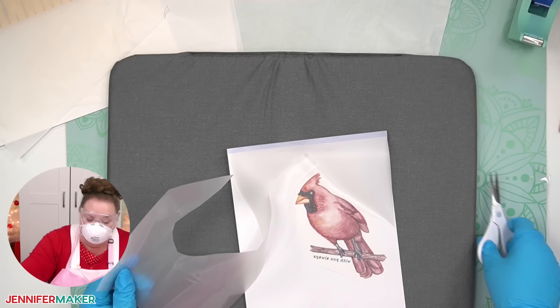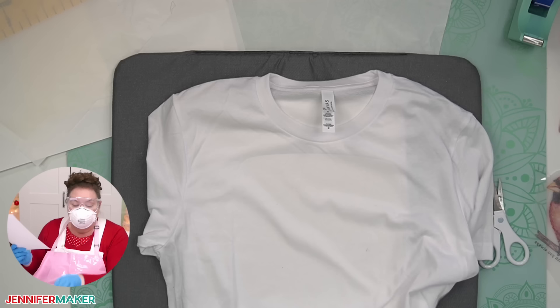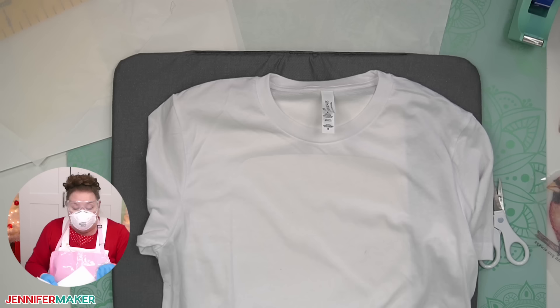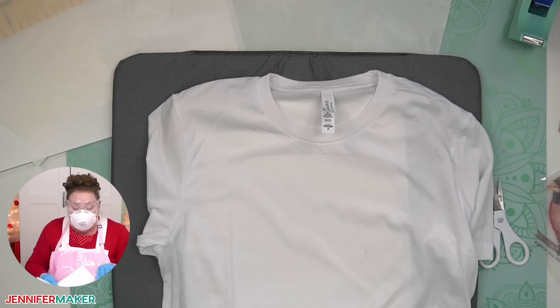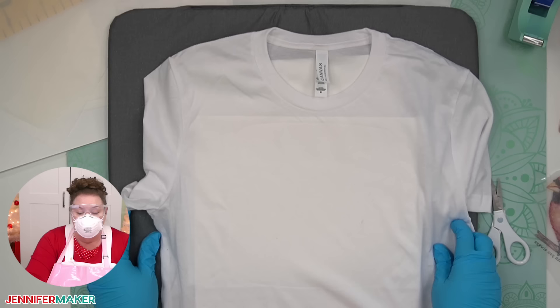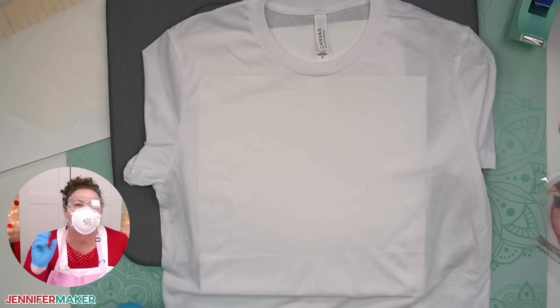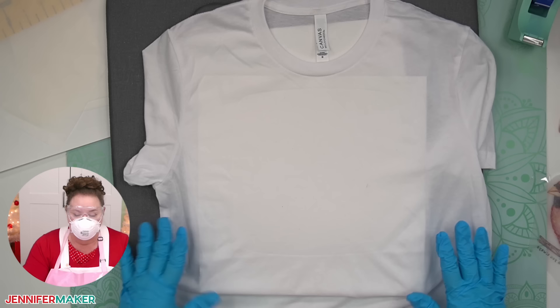Here is our cardinal. Step four: sublimate your DTF design. Let's put a piece of cardstock inside the shirt. This is different than traditional sublimation — it's using that adhesive powder to sublimate onto rather than going into the fibers directly. The adhesive is going to go into the fibers, but not in the same way. This is still just cotton and it does not have the molecular structure to hold sublimation ink, so we're helping it with the powder.